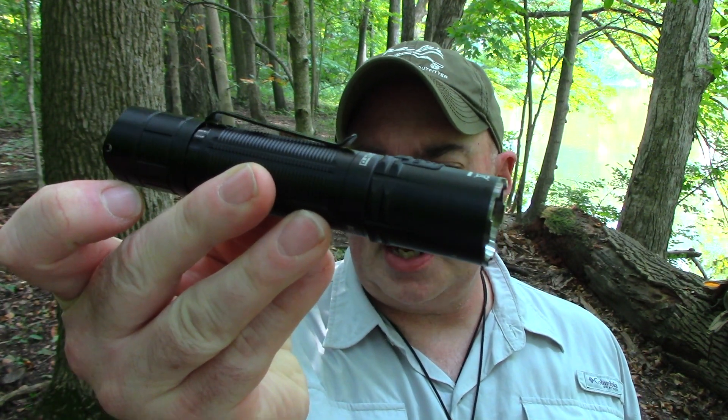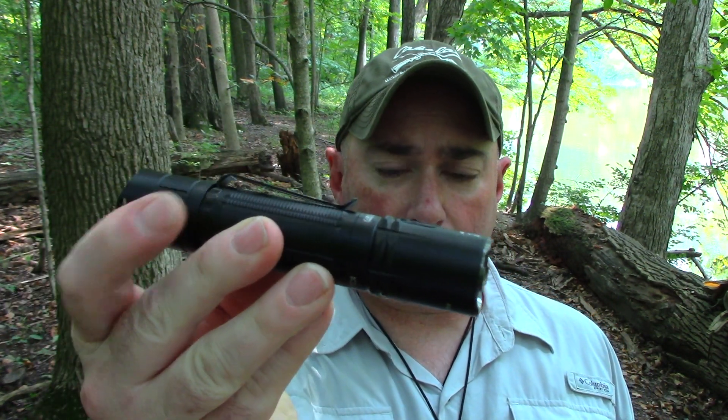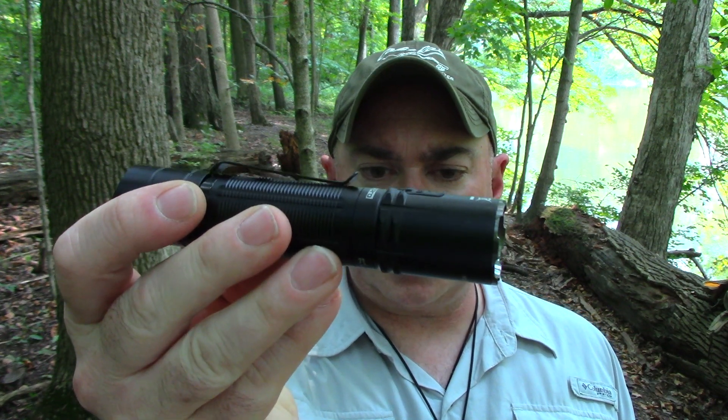Everybody, it's Chris from PreparedMind101. I haven't gotten a Klarus in some time and I've got a couple of them in to review. We're going to go over this first one today — I really like this one. This is the Klarus XT2 CR Pro, a 2100 lumen tactical flashlight with dual switch functionality.